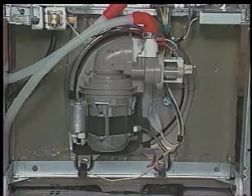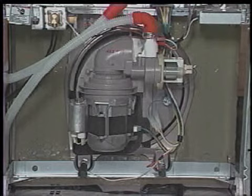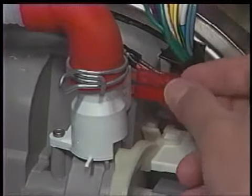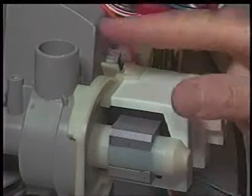The sump and motor assembly can be removed from inside the dishwasher tub; however, some disassembly is required from underneath the tub first. Begin by removing the access and toe panels if not already done. Disconnect the wiring harness connectors from the soil sensor terminals. Remove the drain hose from the soil sensor. Remove the screws securing the soil sensor to the sump and motor assembly and pull the soil sensor from the drain outlet.